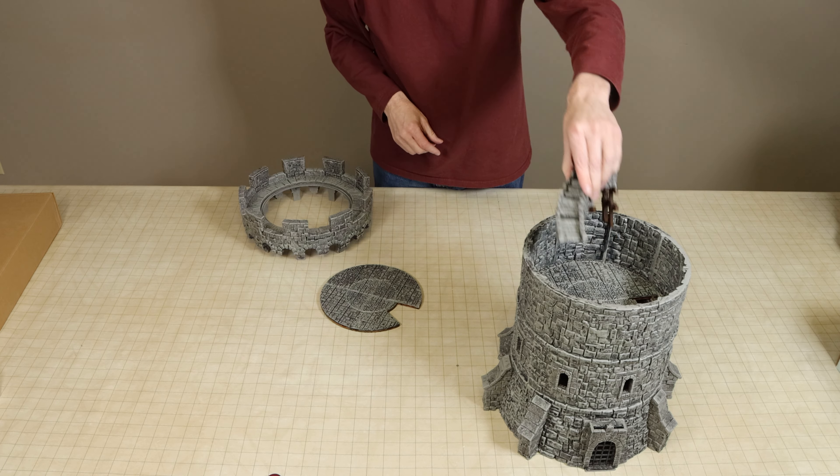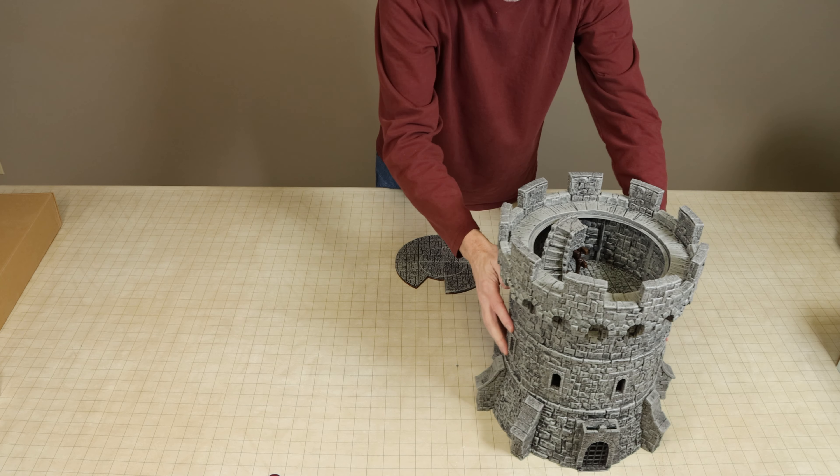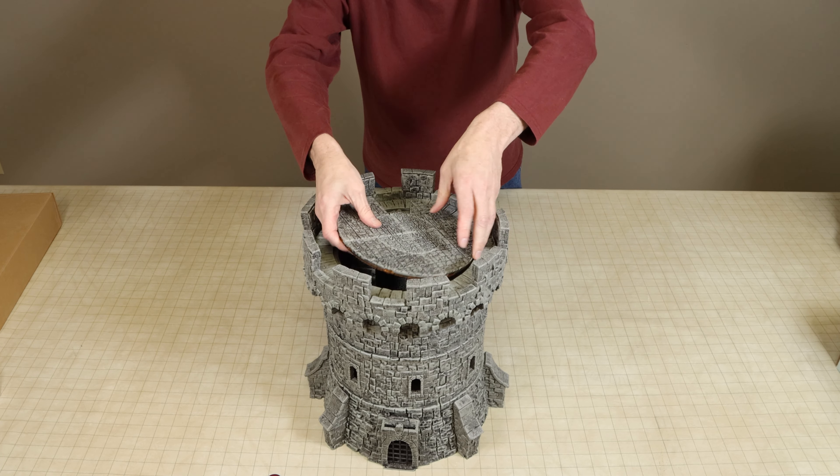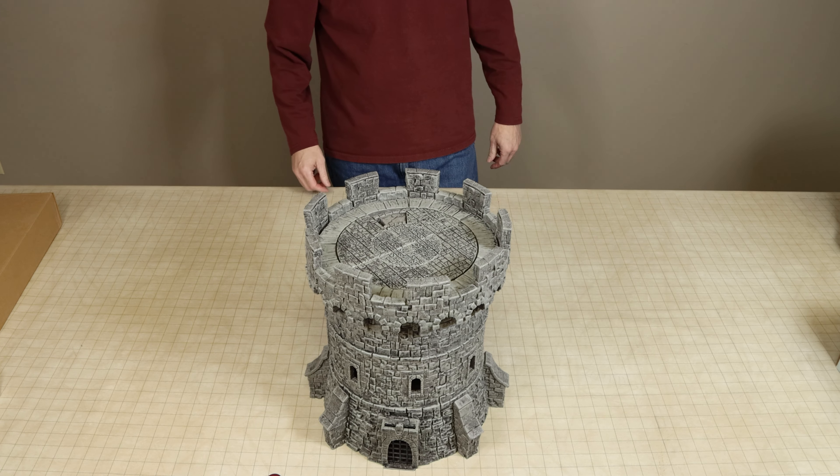All pieces are cast in a fairly thick plastic that has a little bit of flexibility, so I don't believe there would be any concerns about breaking or cracking of any of the pieces during regular use.